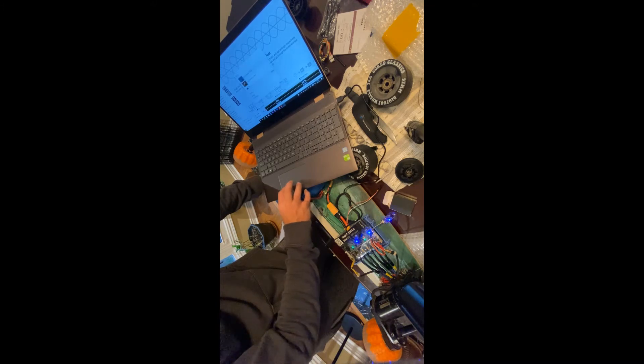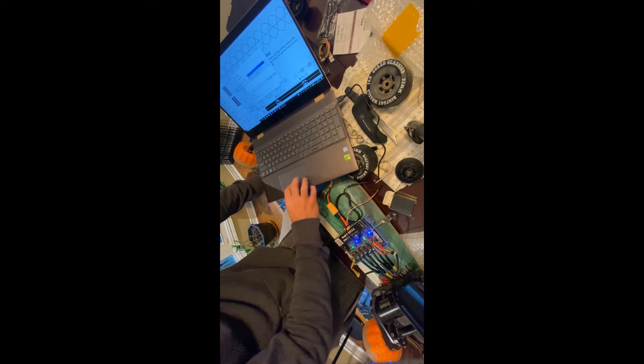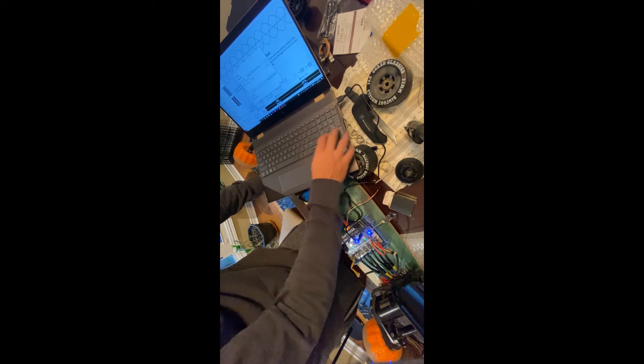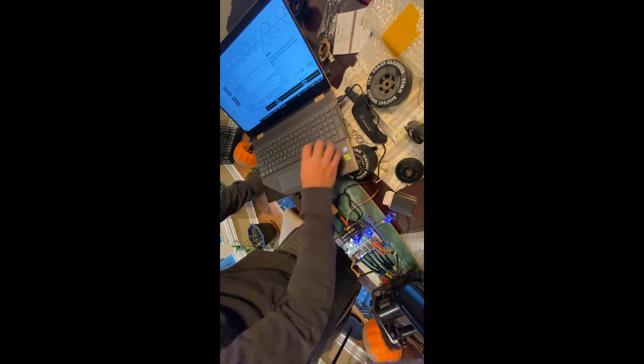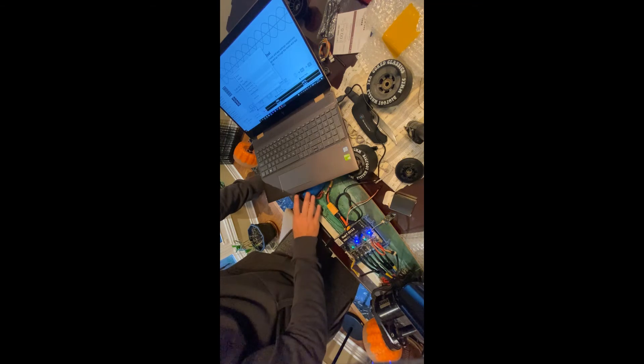Set up the motor — we have medium outrunner motors. Click through the warning. For the battery, we're using a Li-Ion battery. These are different types. Our maximum capacity is 4.2 volts per cell. My specific battery is a 10S5P, running 10 cells in series. Make sure you set that up based on your battery.